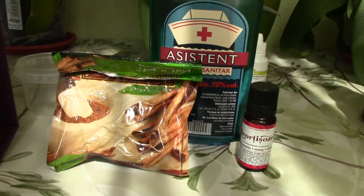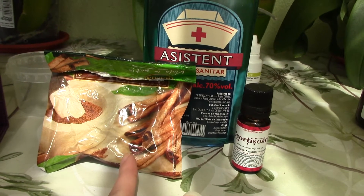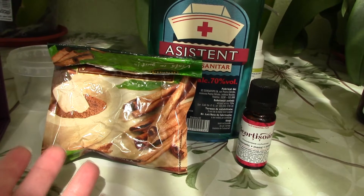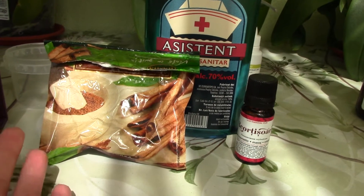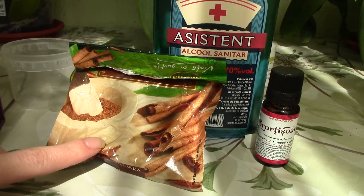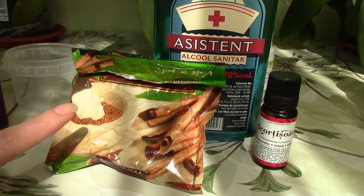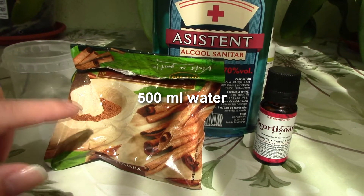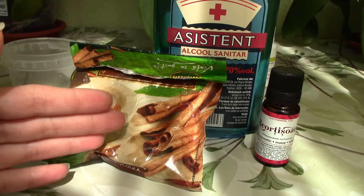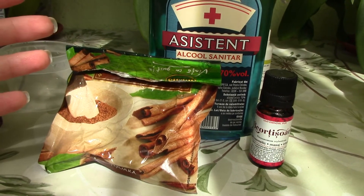I intend to use the oil version, but I'll first talk about how to use the powder version because it might be more easily available. There are a few recipes with cinnamon powder online. The first recipe is cinnamon powder and water: pour two tablespoons — not teaspoons — of powder into hot boiling water. Let it sit for a few days, then remove the cinnamon powder using a coffee filter, and it's ready for spraying your orchids.